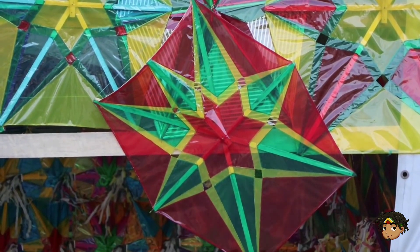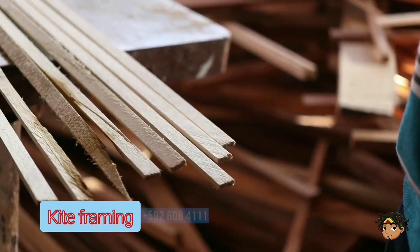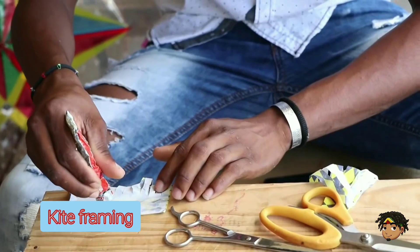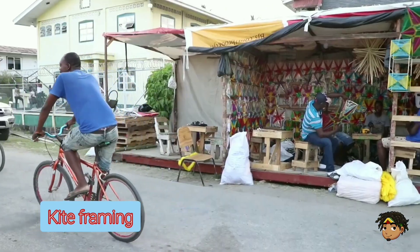For the production of a singing engine kite, there are a few things you will need. These are softwood, bamboo, nails, kite paper, paste, a saw, scissors and twine — all of which are not hard to find.